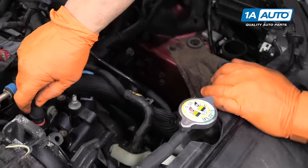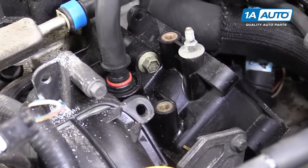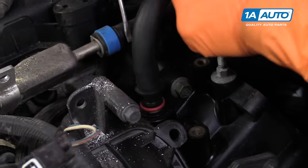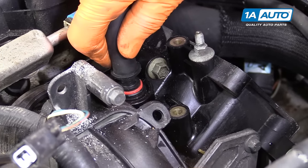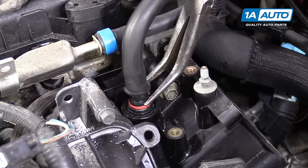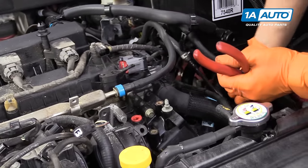Now there's another vacuum hose here with a red tab. I'm going to get a small screwdriver for that one. The red clip is to push down and release. I'm taking a pair of needle nose pliers and riding right on the red plastic on both sides, pushing it down and pulling up.